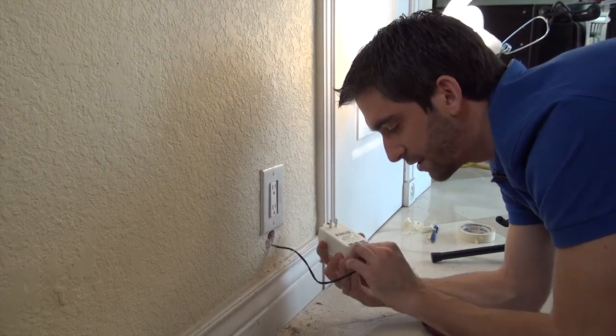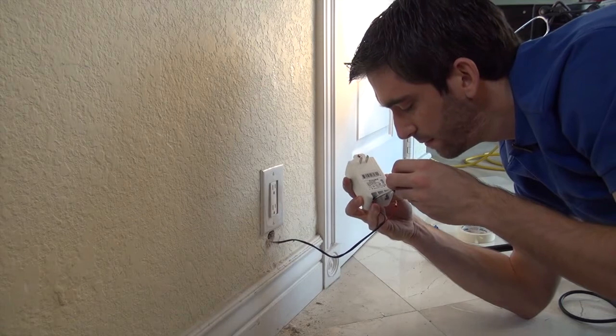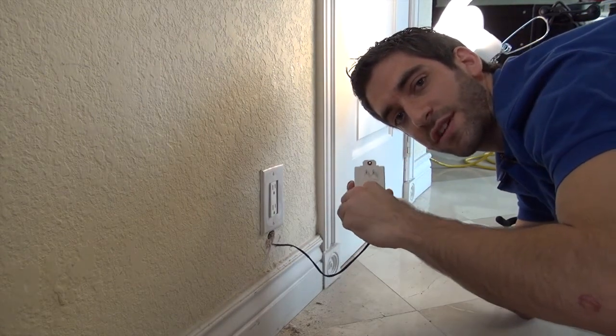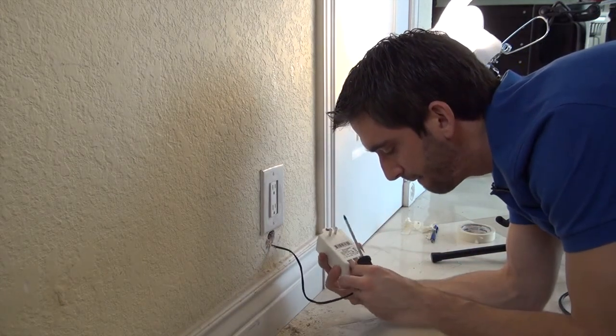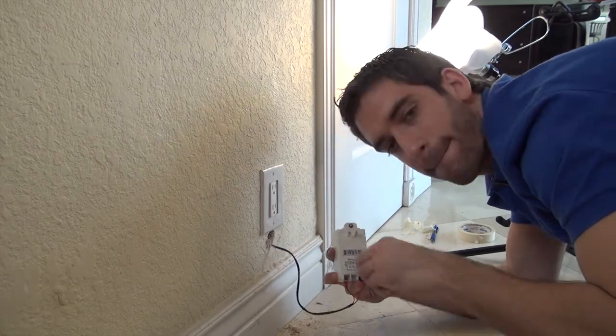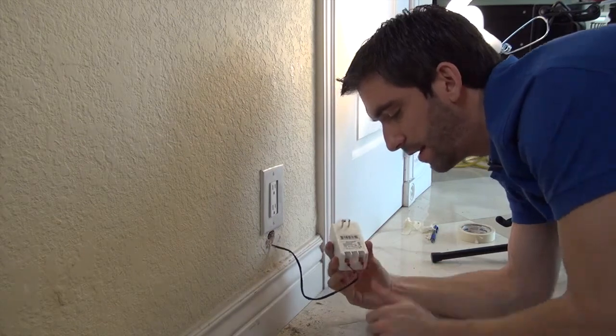Slide the spade connector under the screw like so. Tighten it with the screwdriver — make sure this connection is tight. Do the same for the red, and you are good to go.